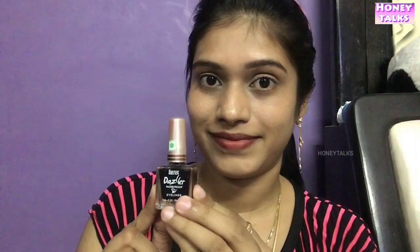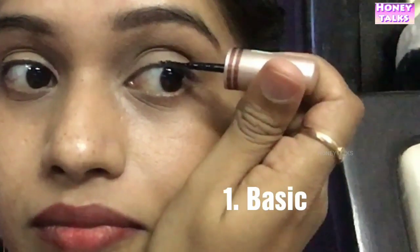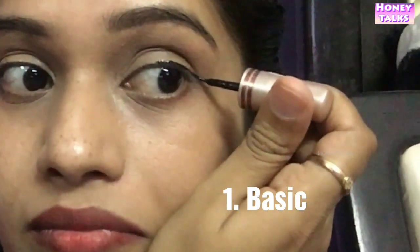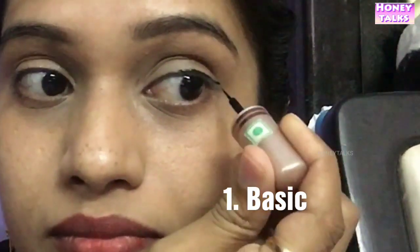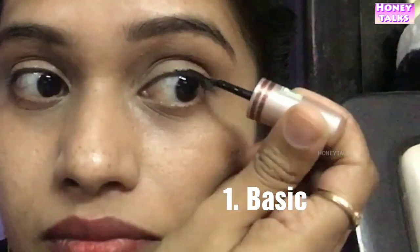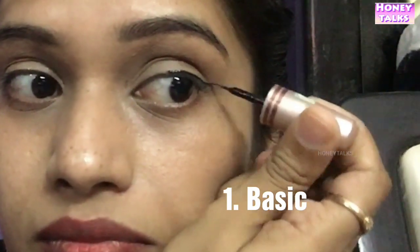I am using the waterproof eyeliner. We will start with a basic look. In the middle, drop a normal line and join the end of the corner. This is a very basic and simple look. You can also carry it daily.